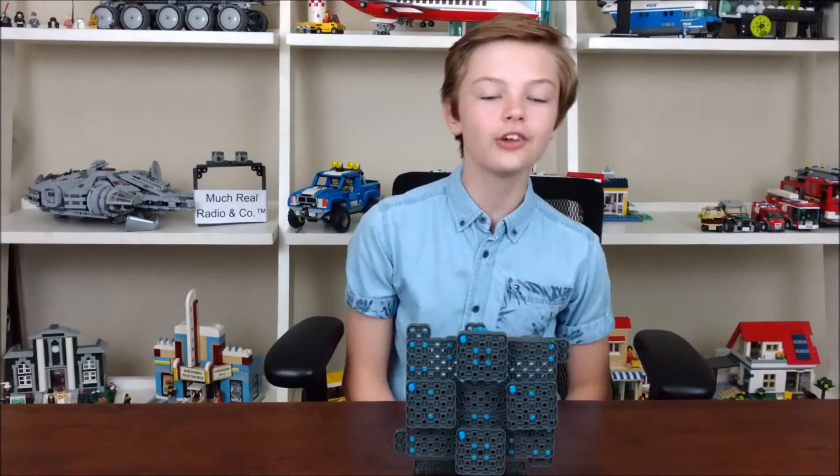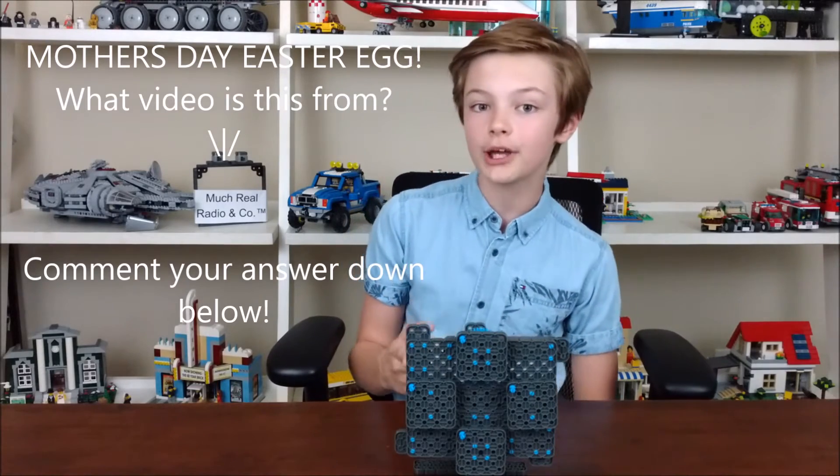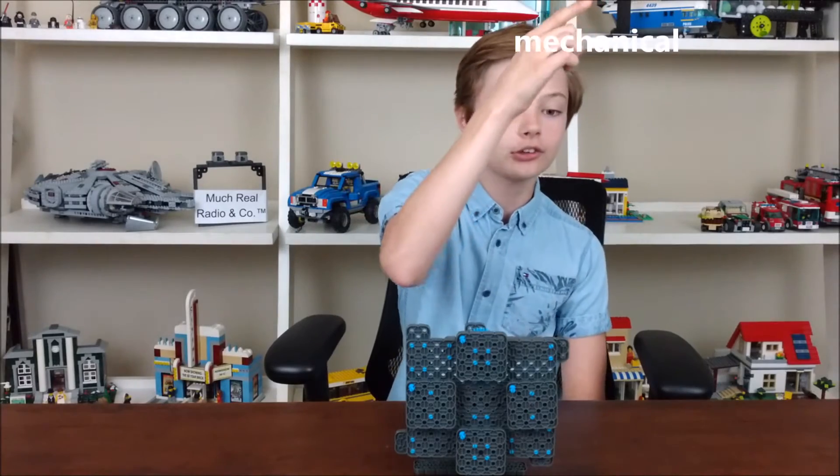Thanks to all of you who are watching, and feel free to build one of these yourself. Also check out my Twitter page at @max_mechanical to stay updated on all of my crazy inventions.